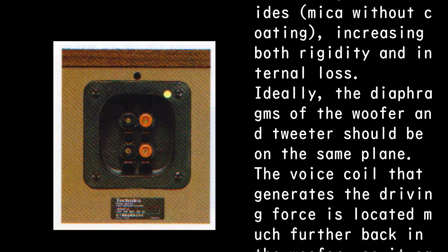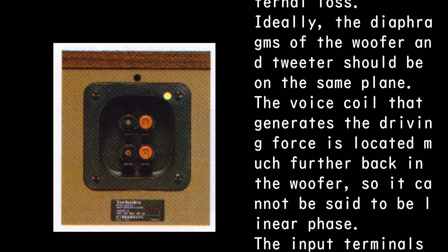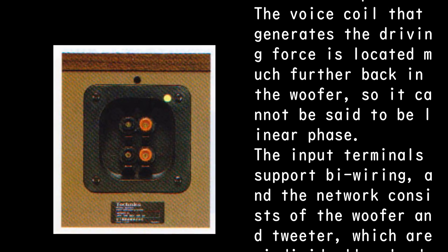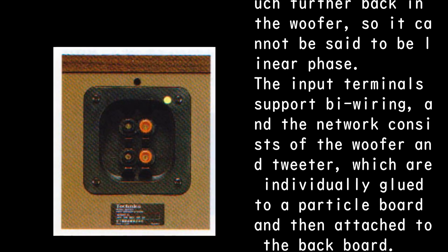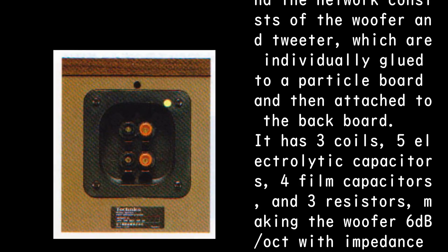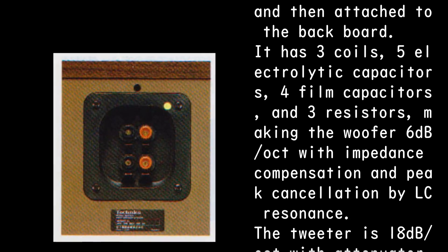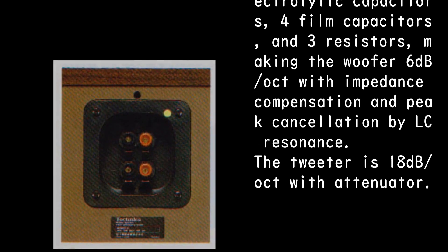Ideally, the diaphragms of the woofer and tweeter should be on the same plane. The voice coil that generates the driving force is located much further back in the woofer, so it cannot be said to be linear phase. The input terminals support bi-wiring, and the network for the woofer and tweeter are individually glued to a particle board and attached to the back board. It has three coils, five electrolytic capacitors, four film capacitors, and three resistors, giving the woofer 6 dB per octave with impedance compensation and peak cancellation by LC resonance.